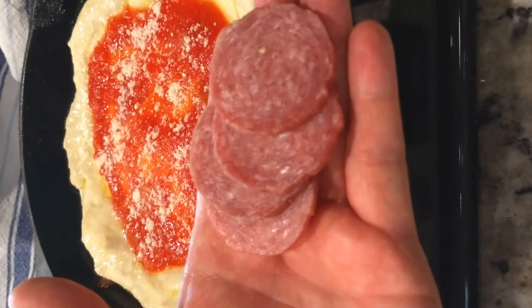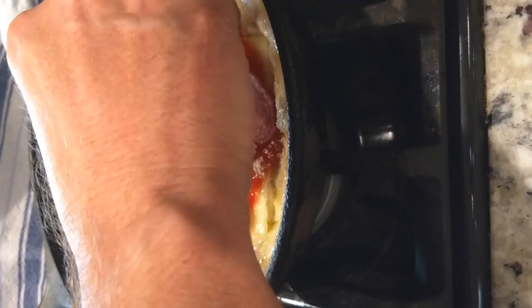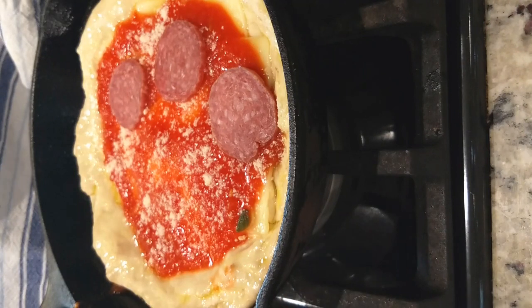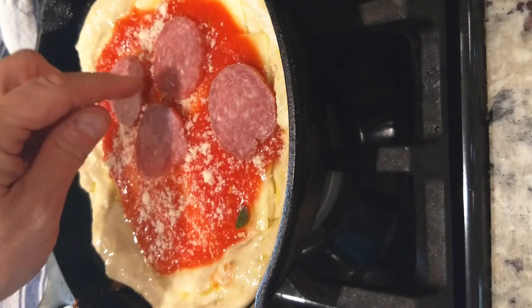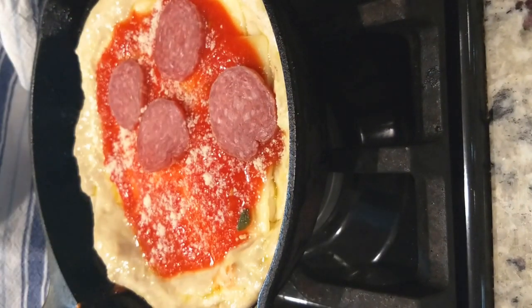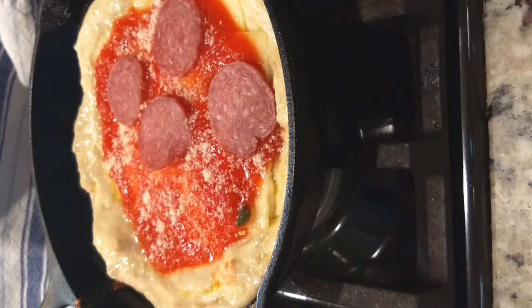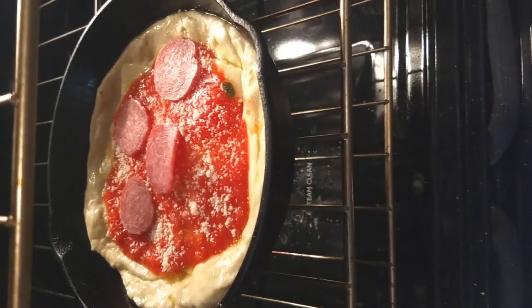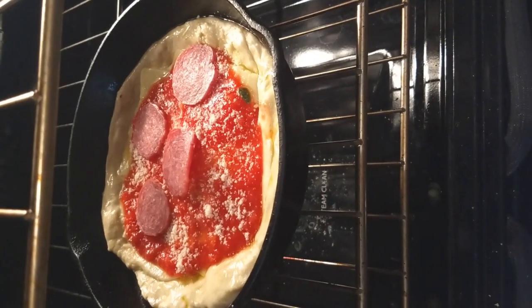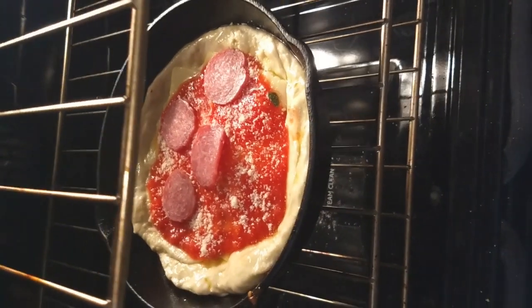For half of this, I'm going to add some salami pieces because I'm going to share this and some folks really like salami. I'm actually going to eat that half. That's roughly half. Our oven is at 400 degrees — we're going to go ahead and slide this thing in there. We'll have to remember to use an oven mitt so we don't torch ourselves. We're going to let this ride for about 20 to 30 minutes at 400 degrees.